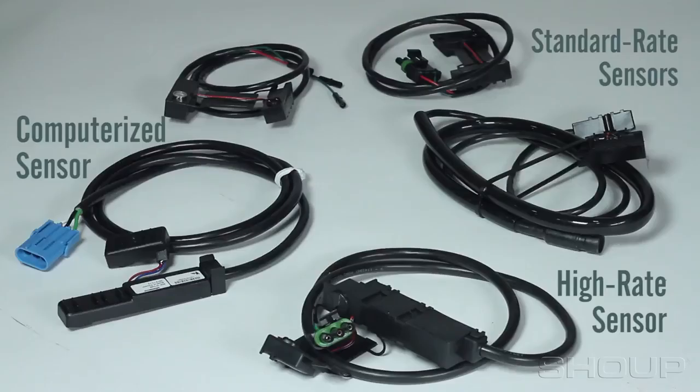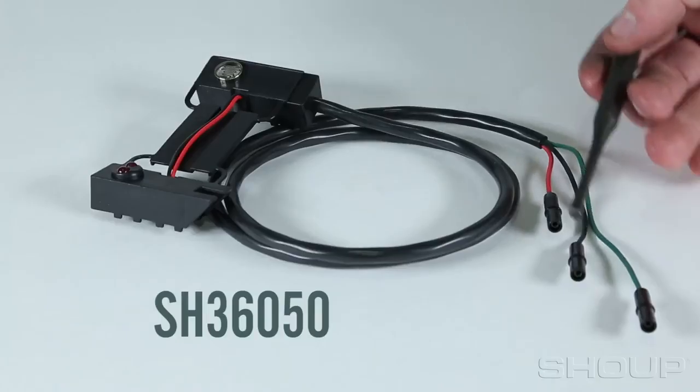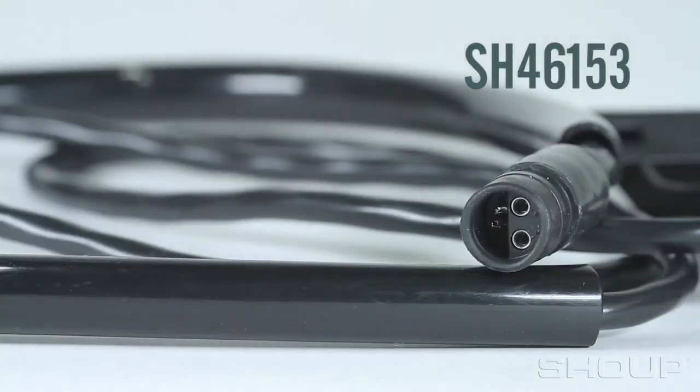All of the standard-rate sensors are the same, with the exception of the connectors. This is the SH36050 — it uses three single-pin connectors. The SH46153 uses a Canon-style connector; it is round and has three pins all inside of one housing.